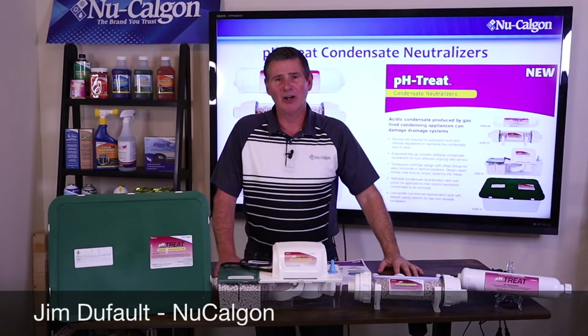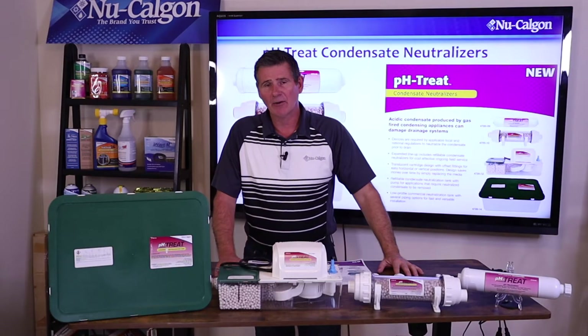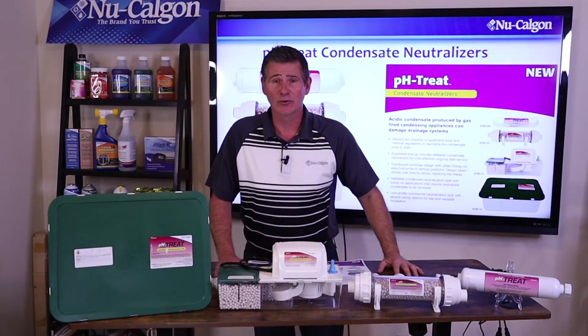Hey folks, Jim Dufault here for New Calgon with another micro training class. Today we're going to be going over New Calgon's lineup of pH treat condensate neutralizers.